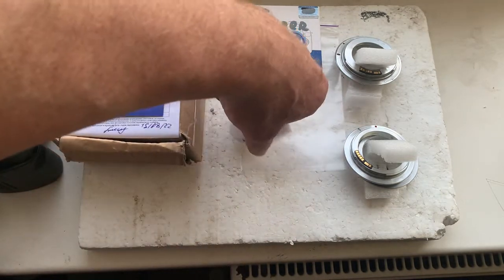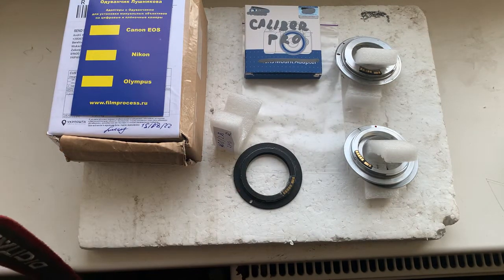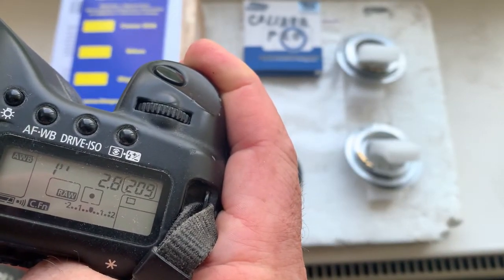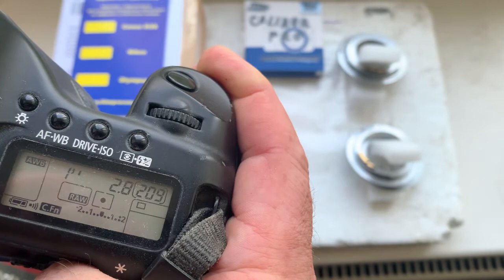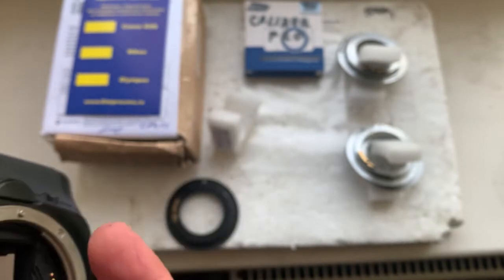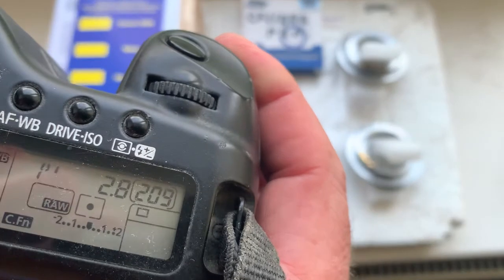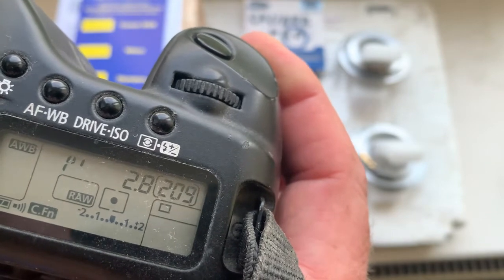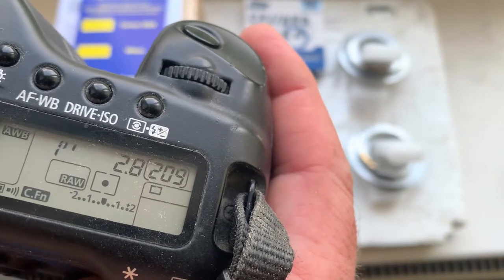Chip number one and number two. Focal length is 400 millimeter, aperture 2.8. Delay time to enter in program mode: one second. Focus trap mode is off. Second chip with the same data: aperture 2.8, focal length 400 millimeter, focus trap mode is off, delay time to enter in program mode is one second.